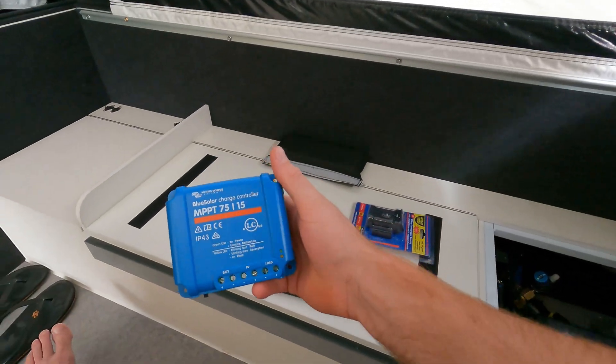G'day guys, welcome back to the channel. Another Opus video today, so today we'll be doing our solar regulator.